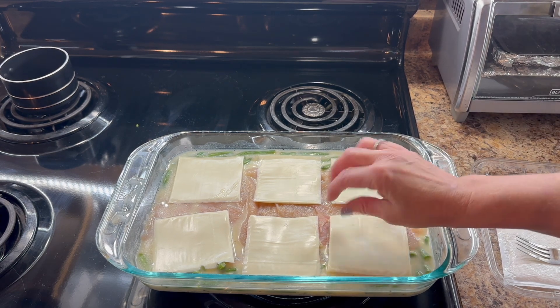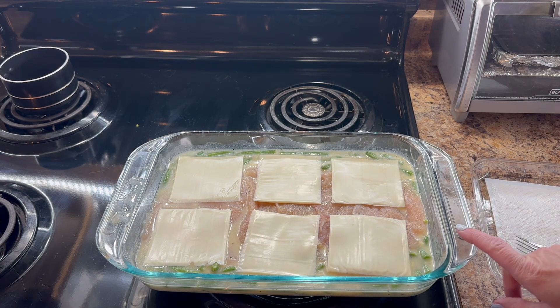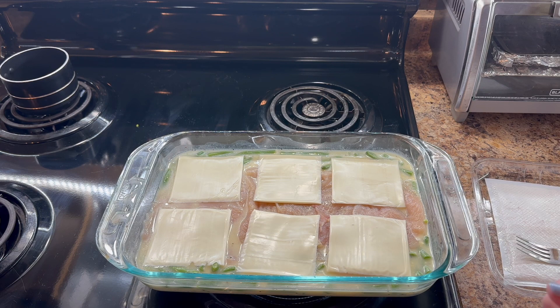So that looks perfect. What I will do now is cover this dish with aluminum foil and bake it at 375 degrees for the next 45 minutes. See you in a bit.